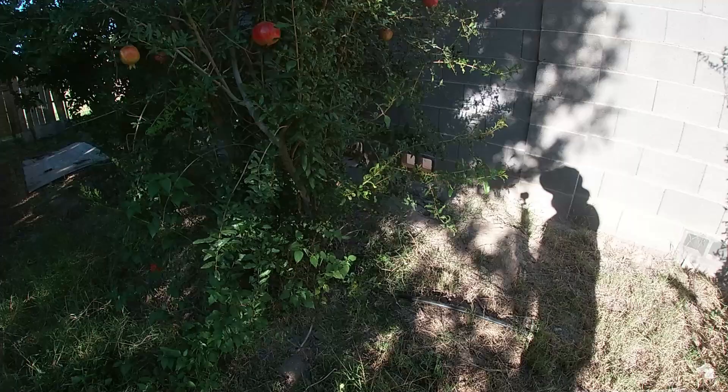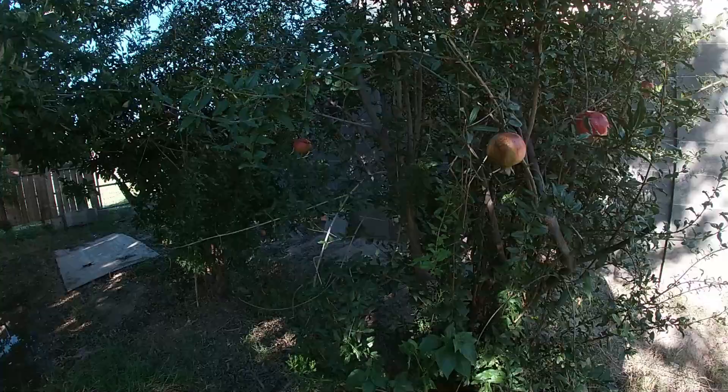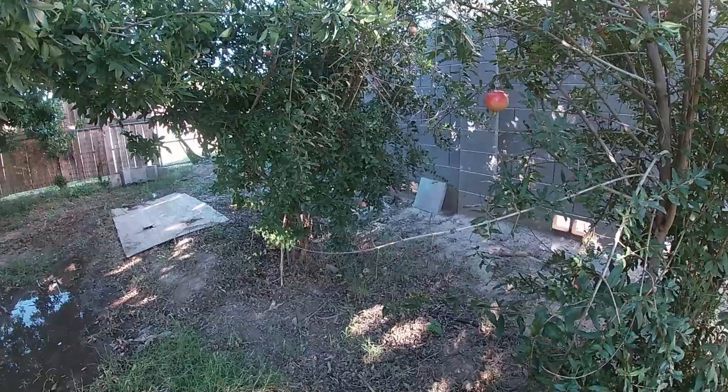Fertilization. To be honest, I don't do anything and these guys just grow, fruit, and do their thing. All I do is give them water and nature takes care of everything else — pomegranates are that easy. If you want to help your tree you can put compost in the ground; you can never go wrong with compost. And if your pomegranate is in a container, any slow-release fertilizer will work.